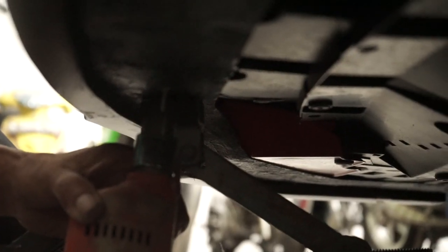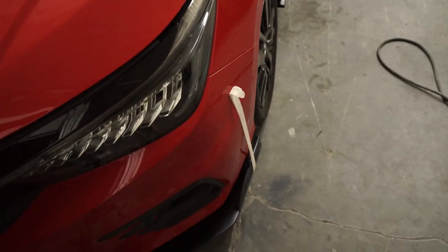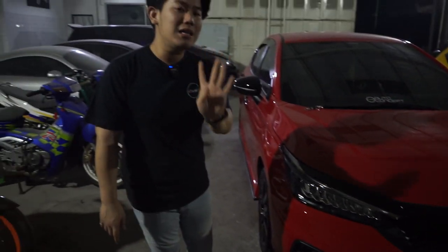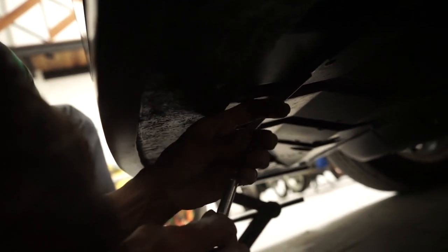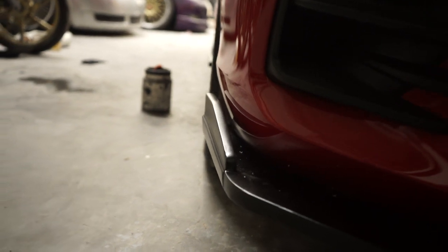Jadi ala-ala racing sporty simple itu sudah terpasang. Dan tentunya untuk pemasangannya itu easy banget. Karena kalian cukup memasang 4 baut atau 4 kancing di bawah bumper standarnya guys. Jadi itu gak perlu kalian harus bongkar bumper, rogo-rogo samping, ngebor-ngebor wilayah bumper samping. Enggak.